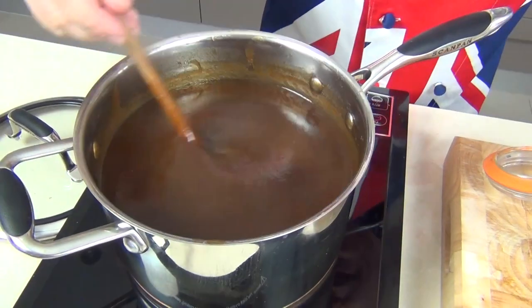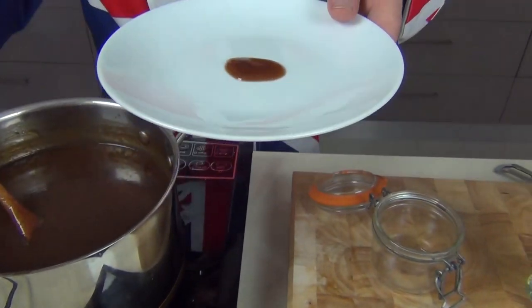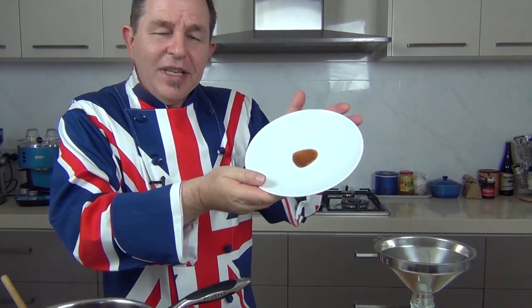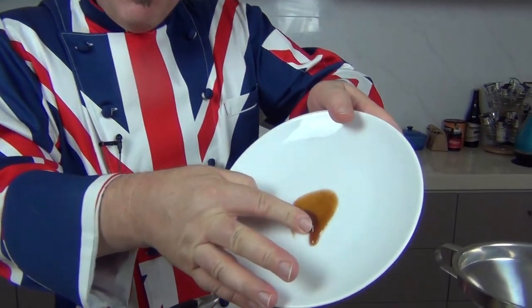If you taste this now, it's just like brown sauce but it's a young brown sauce — it needs to mature a little bit. We're going to bottle this up and leave it a week or 10 days. It actually gets better with age. This has been bubbling away for about 10 minutes and you can see it's reduced down. You can test it like jam — take a little bit of sauce, pop it onto a cold plate. See how beautiful and thick that sauce is? It tastes delicious, but as I say it tastes young — it won't taste exactly right until it's been able to mature a little bit.